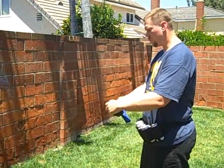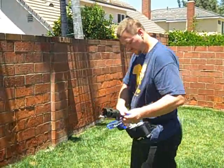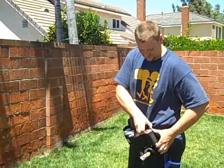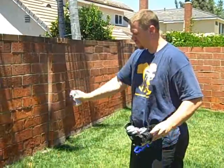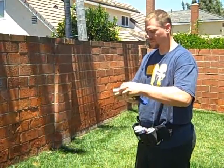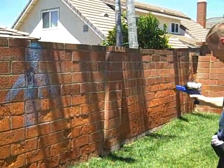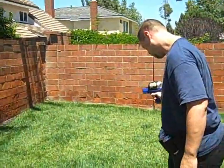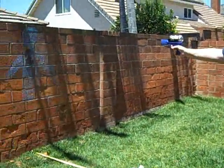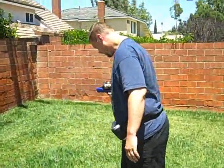Maybe we'll try a warm one. It looks like the warm one squirts pretty good. So we'll back up to 9 feet. 9 feet actually hits it.